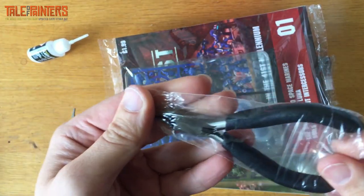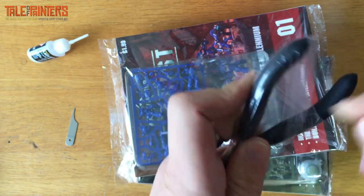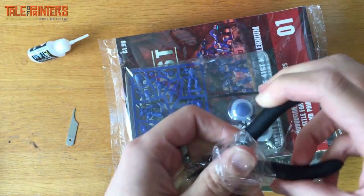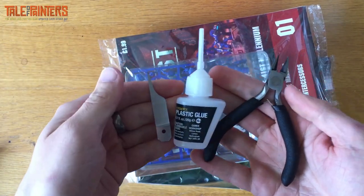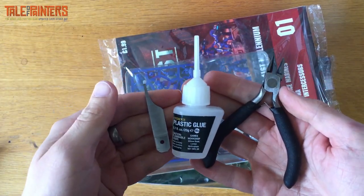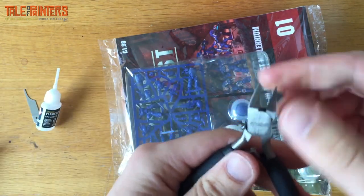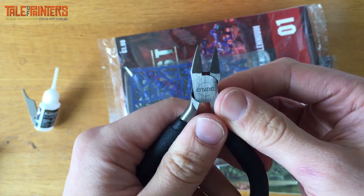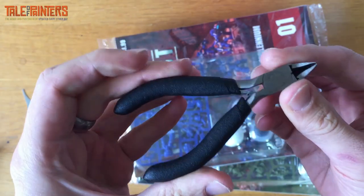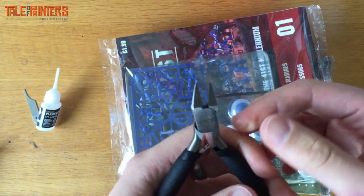We have a pair of clippers. These do look to be unbranded at first — these aren't the Citadel ones — but wait, they do say Citadel on there. So these aren't the more expensive ones but they feel good, got a nice spring.